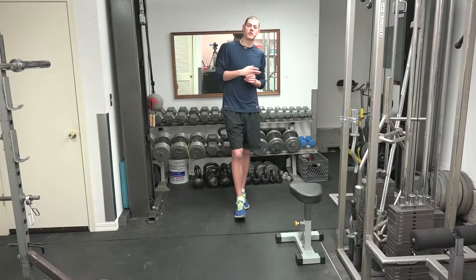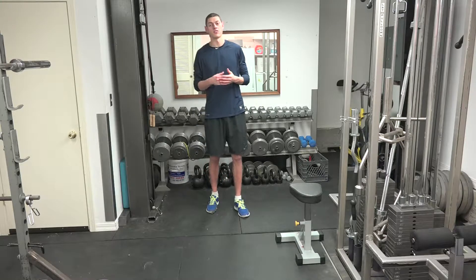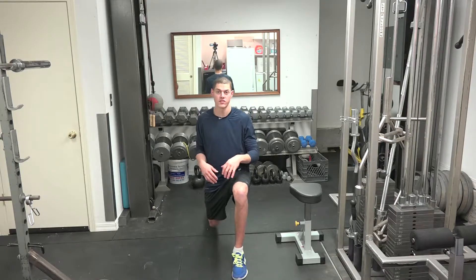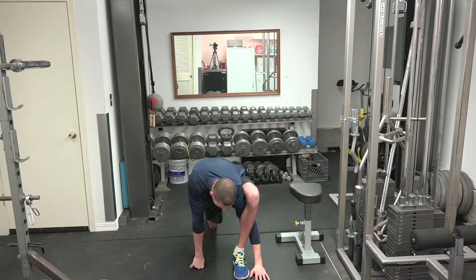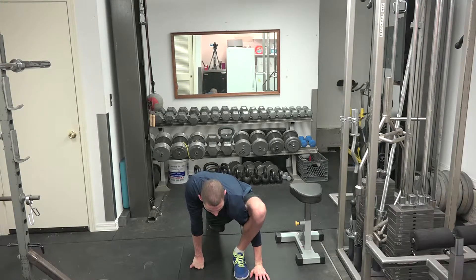Hey everybody, Cordell Green here with Diamond Training. What we're going to do is a little bit of a static stretch combined with a dynamic stretch. It's a lunge with no twist, but you're going to go through your leg and reach out, really stretching that out slowly moving forward. So it's kind of dynamic and static.